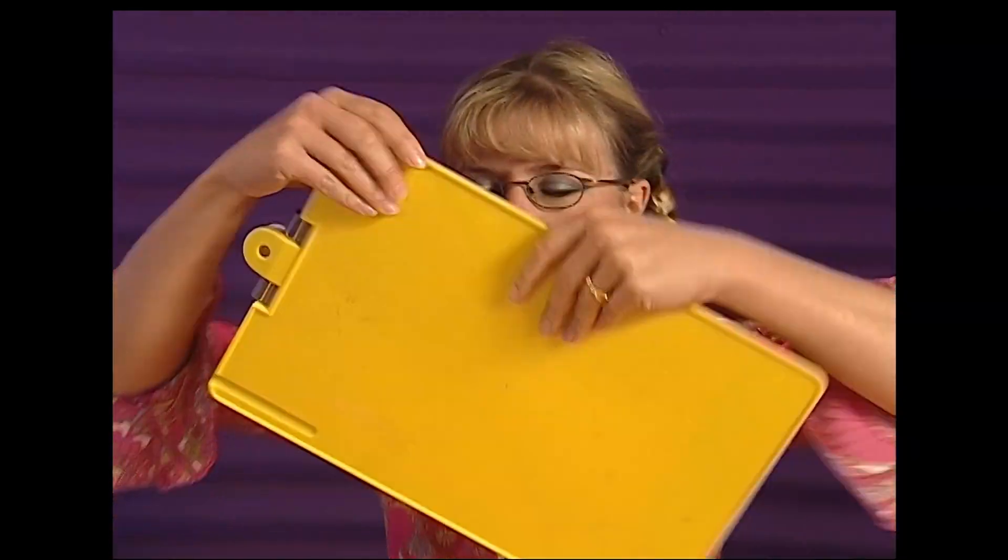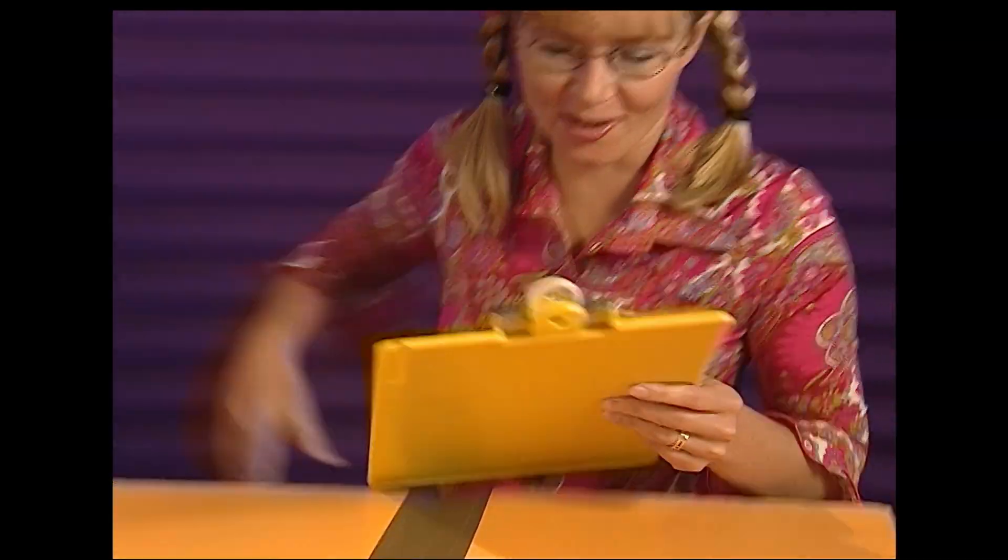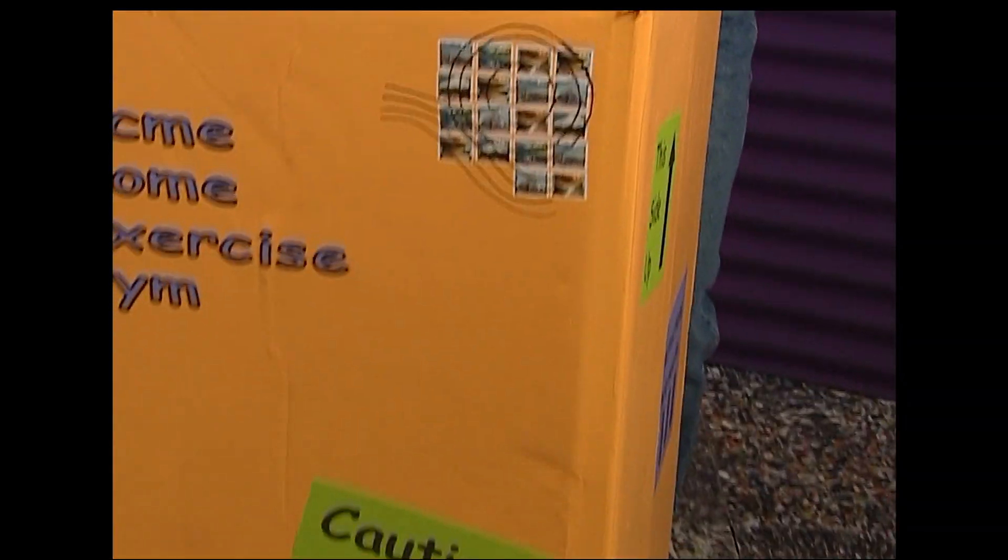Suzie exclaims as a delivery arrives. She greets the courier with 'Kiora!' and notes that it's arrived. She's been waiting for it and signs for the package, thanking the courier. It's her new exercise home gym.